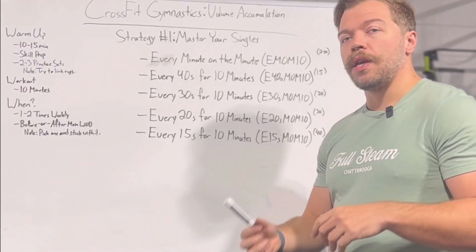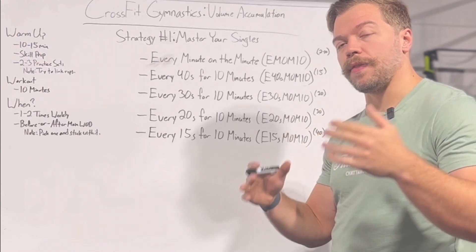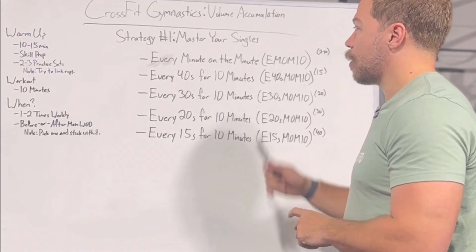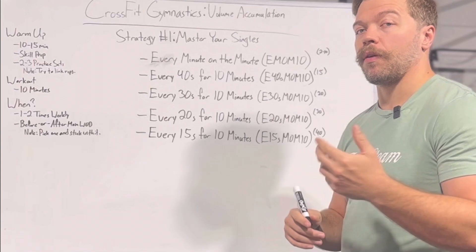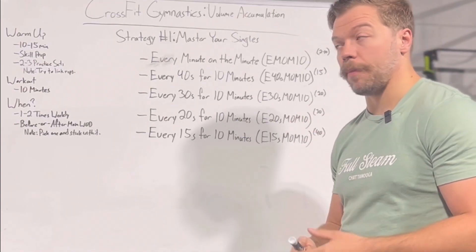Once you get to that point, you need to make that time window smaller so that you can get more reps done in the same amount of time. So I may have started out every minute on the minute, but then I'm going to progress into every 40 seconds for 10 minutes, which would allow me to get up to 15 reps.